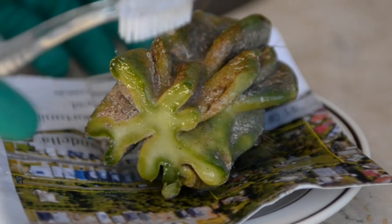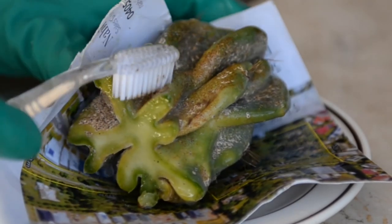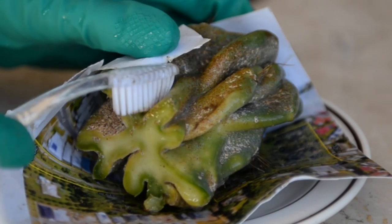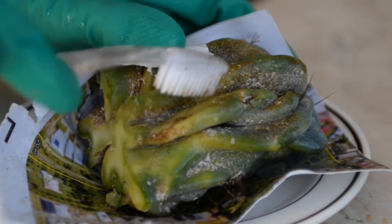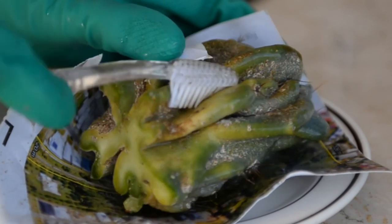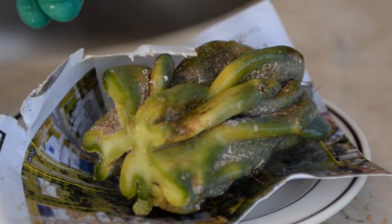Brushing time — close-up version for those of you who find it satisfying to watch the demise of plant pests. Work around the spines and inside the deep valleys where pests like to play hide and seek. Rinse the cactus under some water, spray the concoction generously, and repeat. Keep going until you're confident you've dislodged all the bugs.